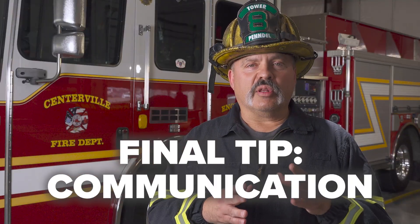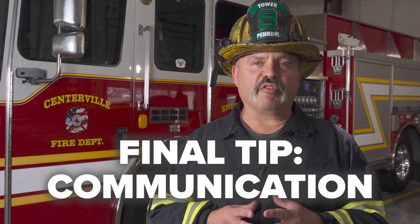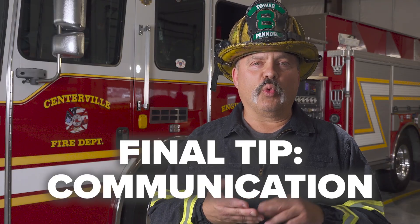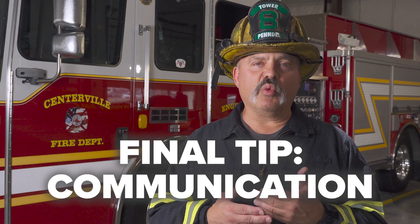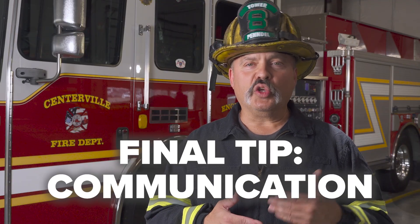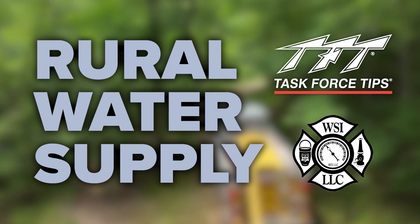In closing, the most important part of any of these situations that we get put into as rural firefighters — training and working with our mutual aid partners is critical. We need to be sure that everyone is operating on the same page, utilizing the same techniques and working together for the successful suppression of fires on a rural fire ground.